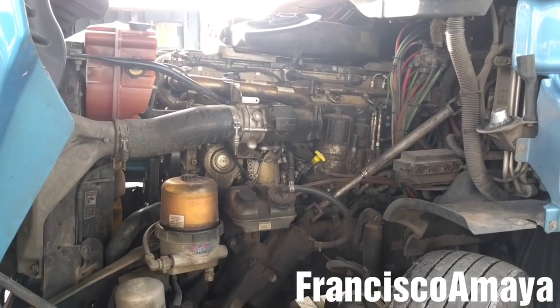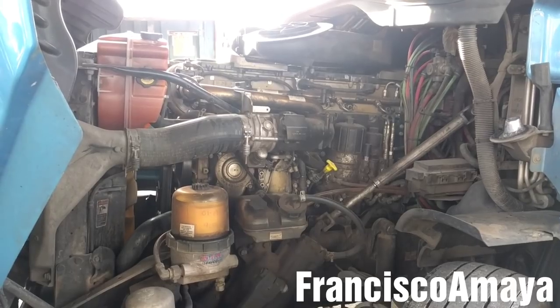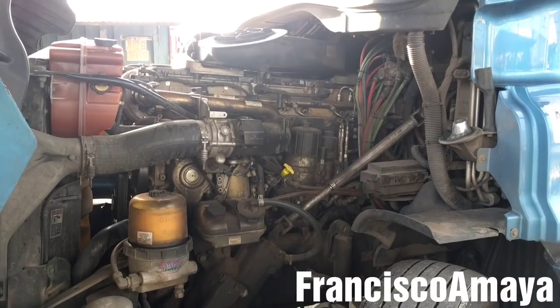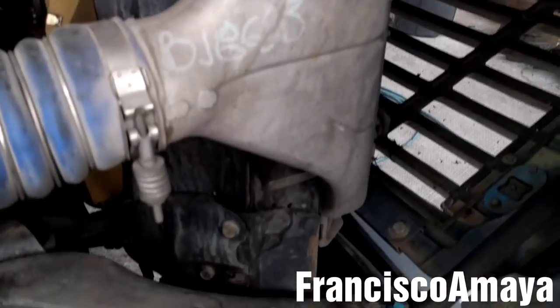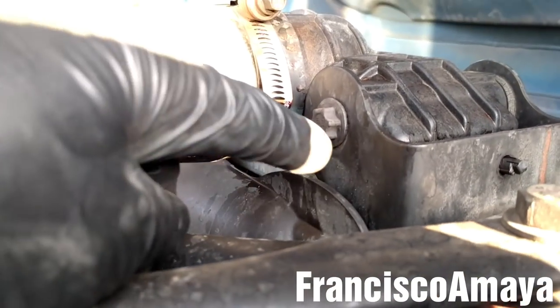Hello everybody, today I'm going to show you how to replace the radiator on this Freightliner Cascadia. This radiator replacement will be similar to all Freightliners with Series 60, DD15, or Cummins ISX. The reason why I'm going to replace the radiator is because it's leaking coolant — you can see it's dripping from there and it's coming from the top over here.